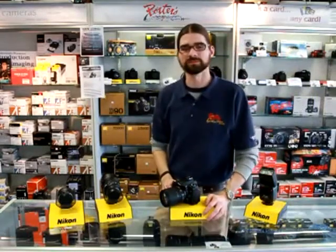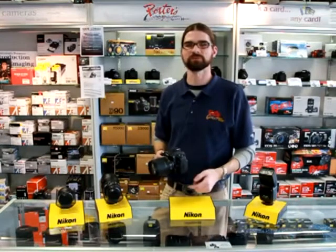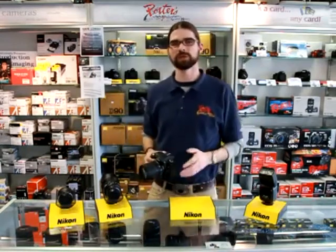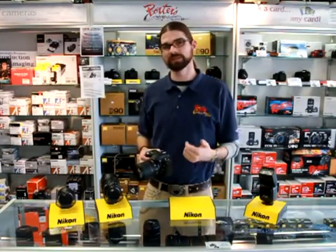Hey guys, Paul from Porter's Camera. Today I want to talk to you about the D90 Digital SLR camera from Nikon. In particular, three features that set it apart from its kid brother, the D5000 and the D3000.